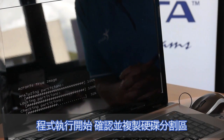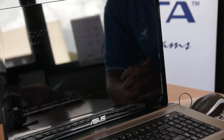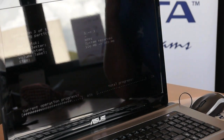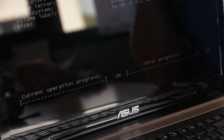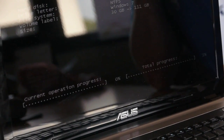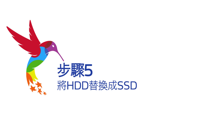Acronis is now starting, checking, and copying the partitions. Now I am going to show you how easy it is to replace the existing hard disk drive in your notebook with an ADATA SSD.